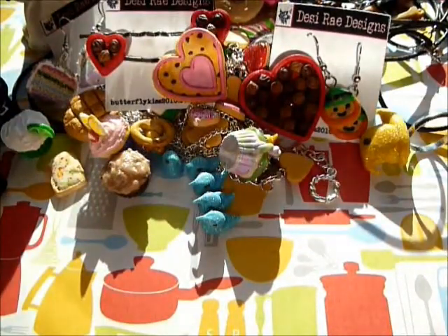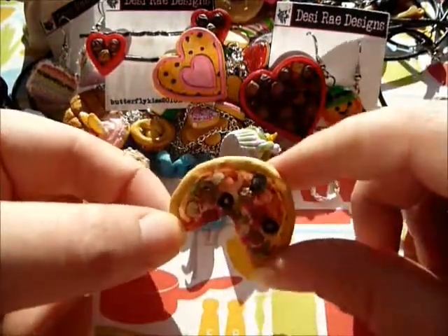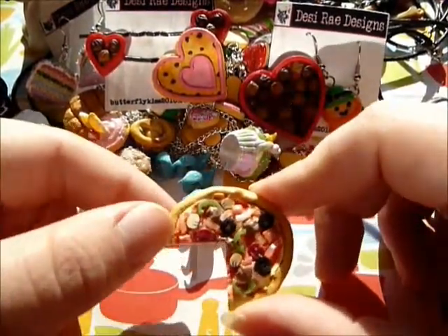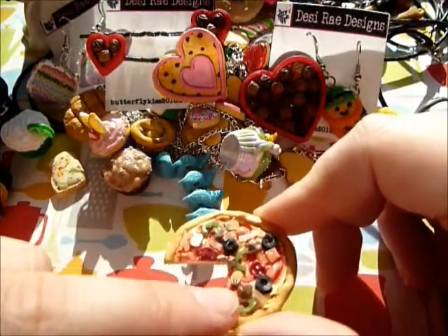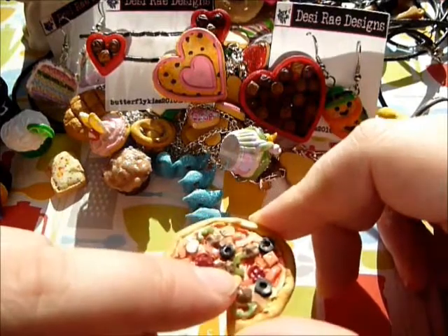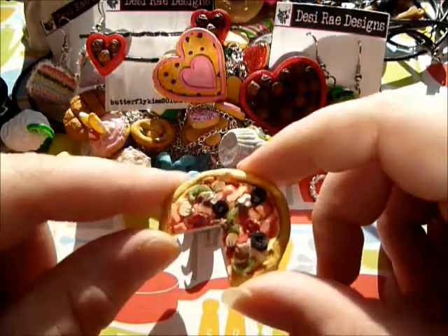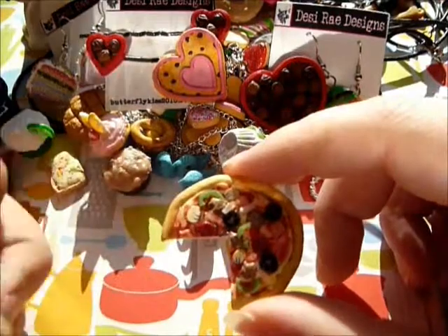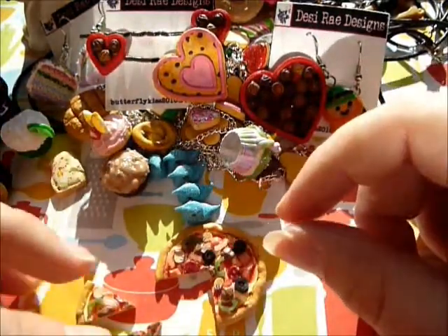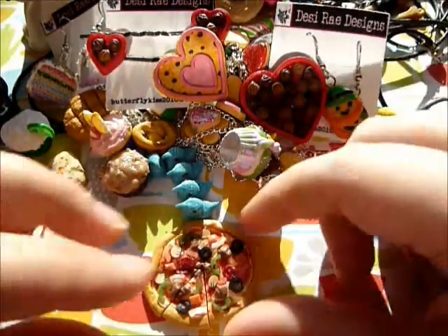I just have a few more things. First is this supreme pizza and it's got mushrooms, pepperoni, sausage, ham, olives, green peppers, and onions - and I made all of those myself. I made the mushroom cane and the olives myself, and it has two slices that fit in there.